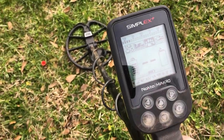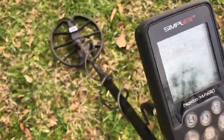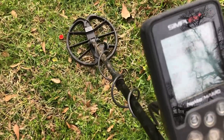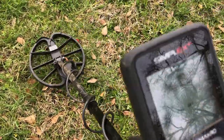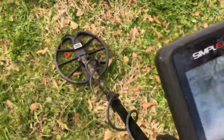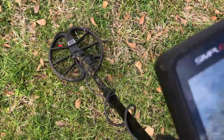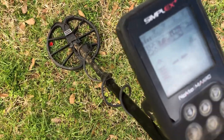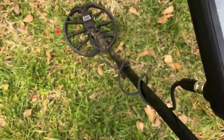Same target on the Simplex: no ID on that one, but still a good signal. I could probably bump it over into field mode and get an ID, but that's still a digger based on the tone alone.